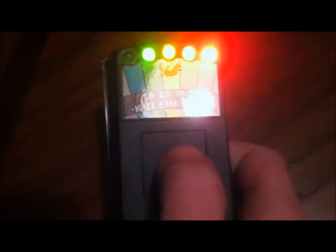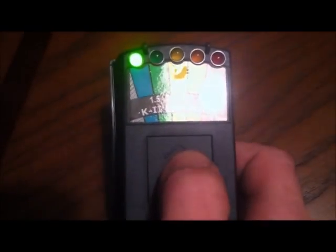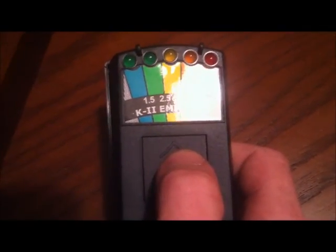Same thing to turn it off. When you turn it on, that blink right there lets you know when it's ready. And you just turn it off.